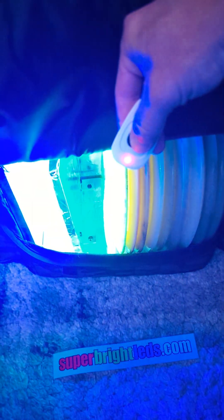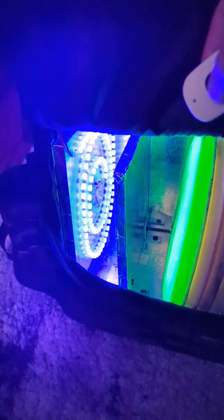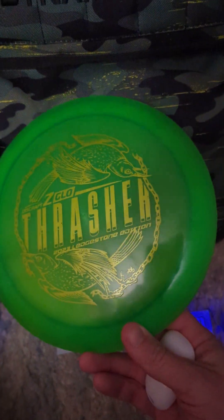Now I can just click this button and charge my disc. And this is, seriously, a bright light — it charges all my discs. I've had problems with this one; this thrasher is tough to glow. But not anymore — it's doing pretty well in there. It's so bright that you can't even see what's going on. I like it, it's great.